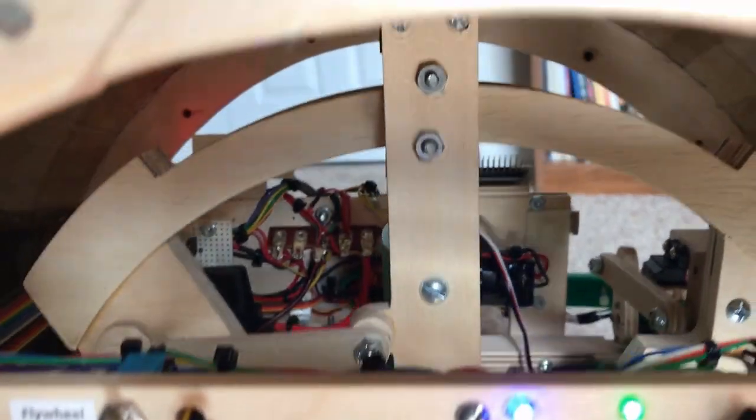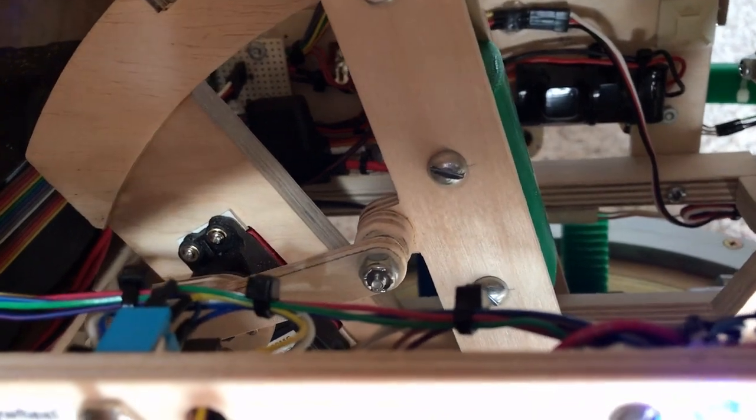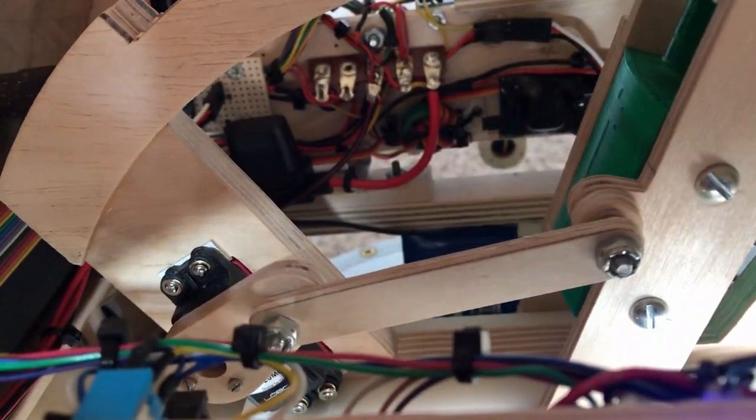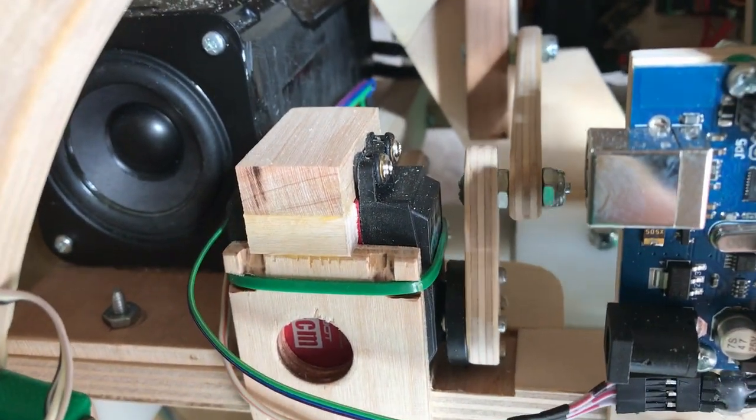Let me try to get a better view of one of the motors. There's the other servo. Here's another side — there's one of the speakers.